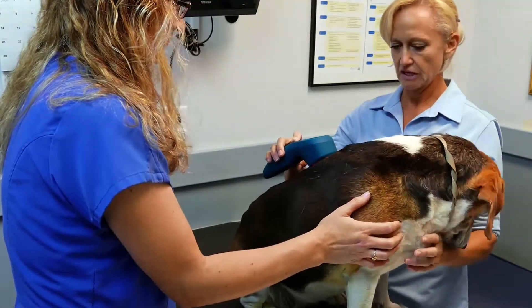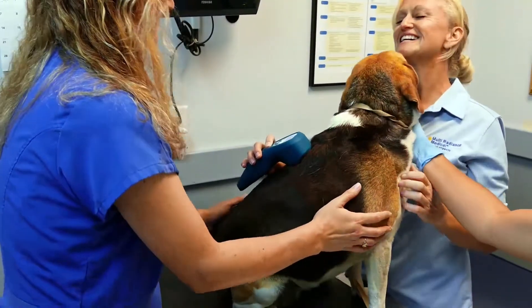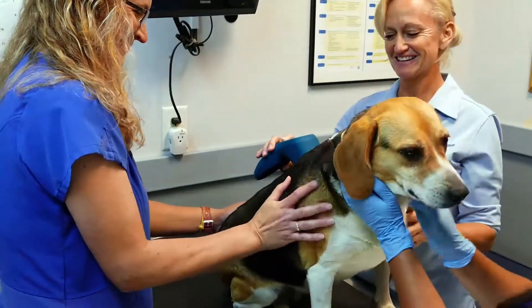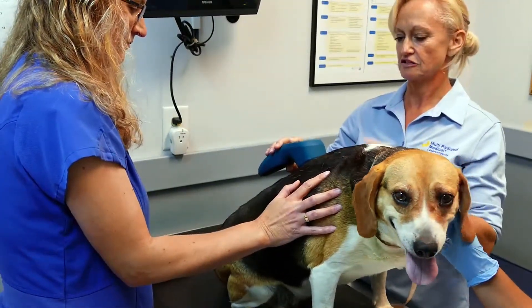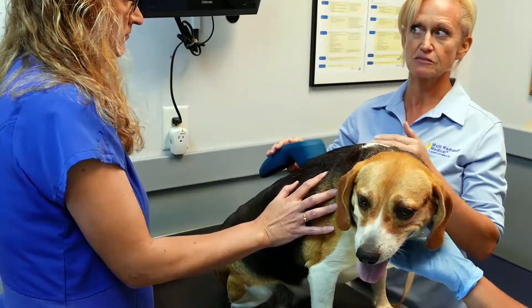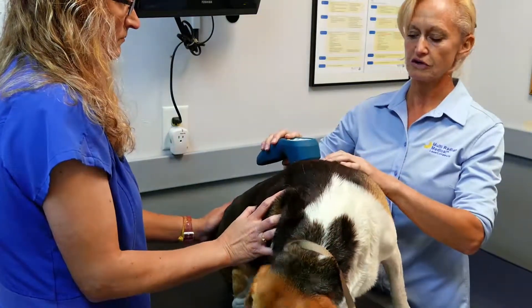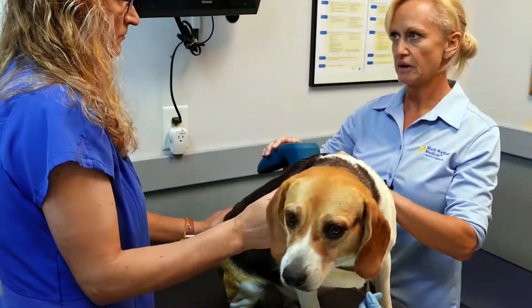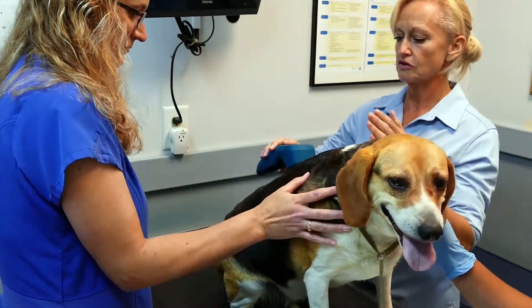Whatever you're looking at, it doesn't matter if it's a dog, cat, horse, or ferret. When you look at something, you're going to think: okay, there are two sides to the laser. You're either stimulating something — to stimulate repairing, healing, creating new cells — or you're inhibiting something, which is shutting down pain, shutting down inflammation, shutting down neuropathy. So you're going to go one way or the other.